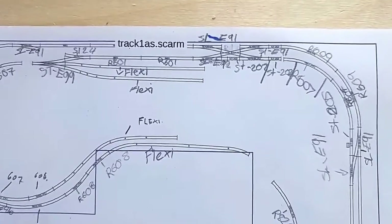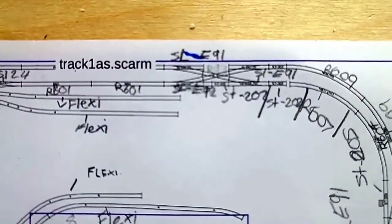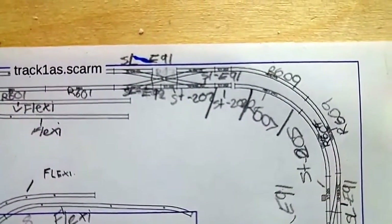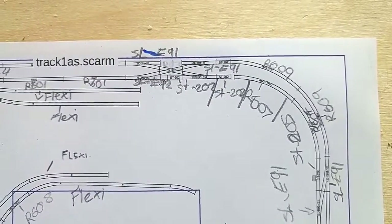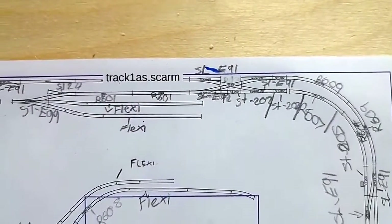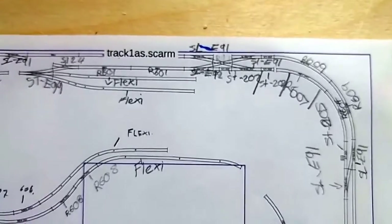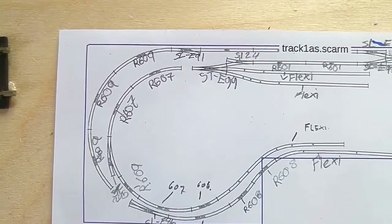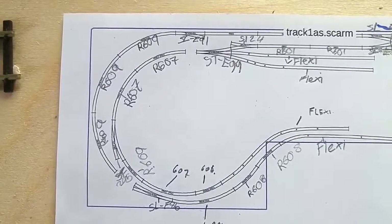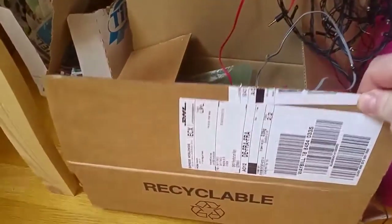The useful thing about this software is it actually prints off the track that you need. It was so small when printed on A4 that I had to get my 10-year-old daughter to read it and write them all down — I would have needed a magnifying glass. Once I planned the track, it prints off a list of all the items you've used and I just emailed this to Hattons in Liverpool. They sent the items through, were reasonably priced, and I had them here in Germany within three days. For the international postage it was around £12 for the box.